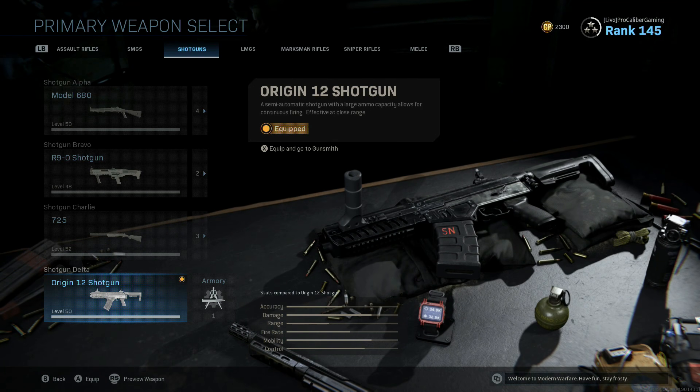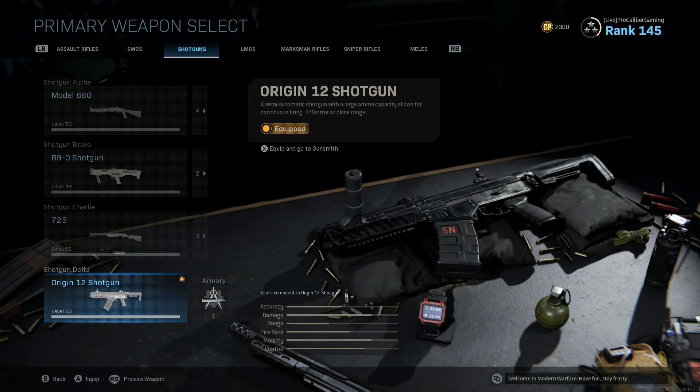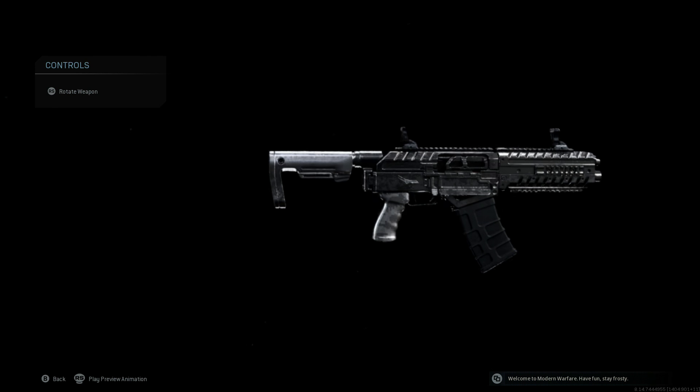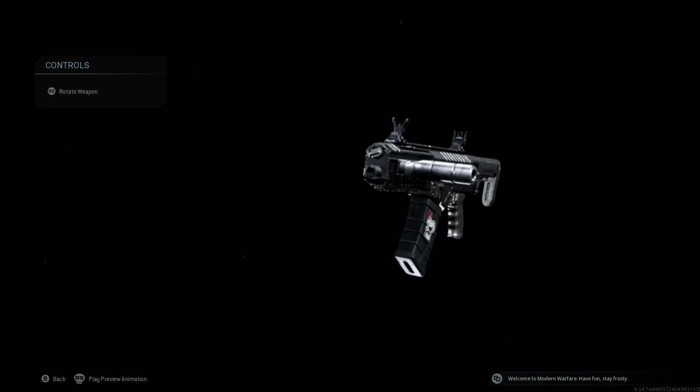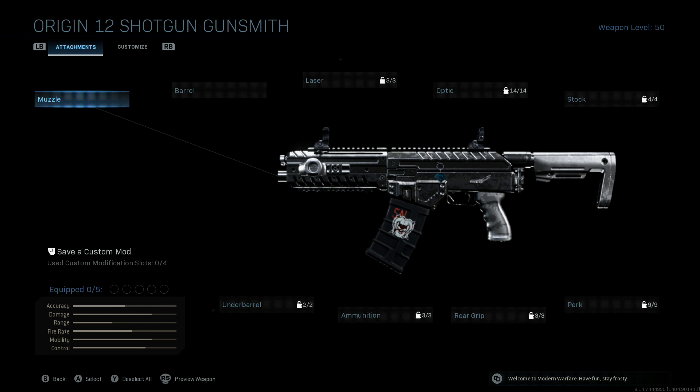Hey guys, how's it going? Let's take a look at the best class setup for the Origin 12 shotgun. This is a shotgun that I will say now, compared to the other ones, it actually pulls off the platinum camo very nicely. So now, hopping into the attachments.